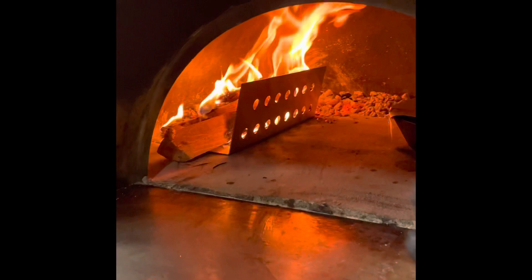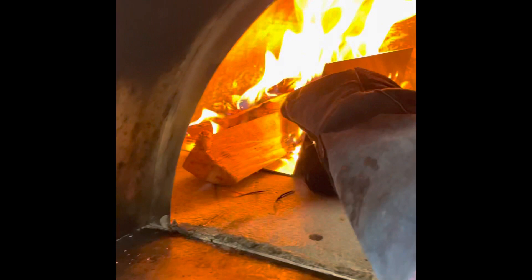Hey guys, we're going to show you today the fire guard from El Fornino. It's a great tool. Make sure when you put it in, you use your fire safe mittens.